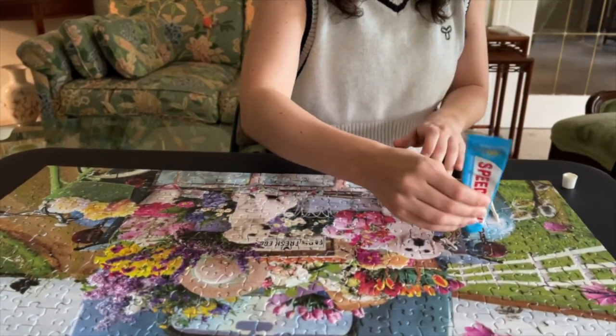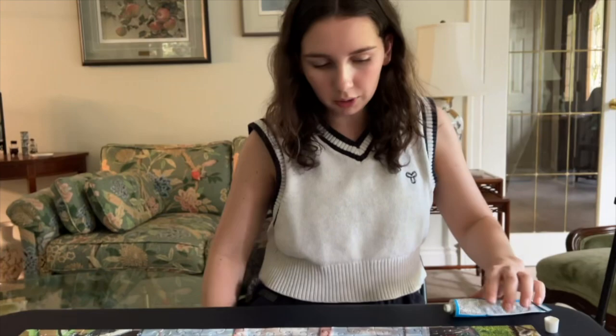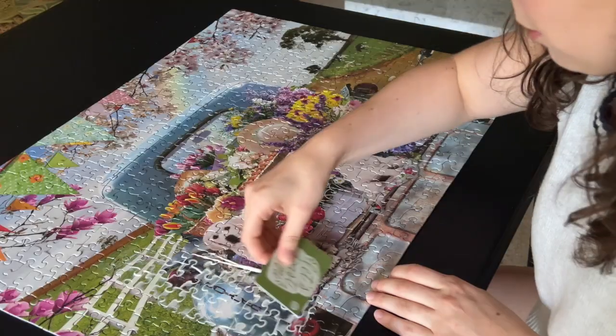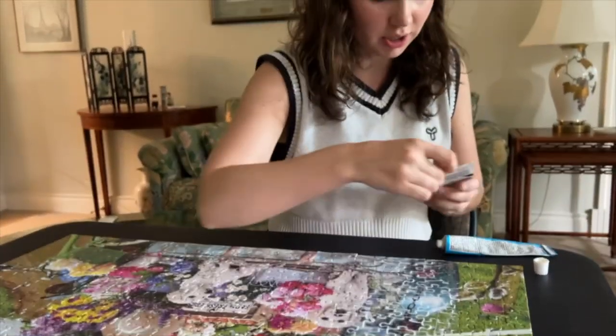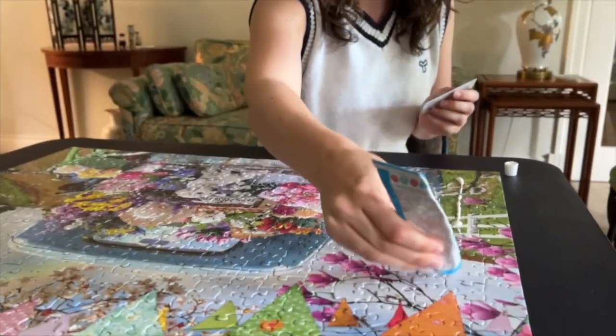So we're going to apply the glue — you can just apply a bunch at one time — and then you can grab any gift card or credit card and just kind of push the glue through so it seeps through. Then we're just going to do that all over the puzzle; make sure you don't miss any spots.